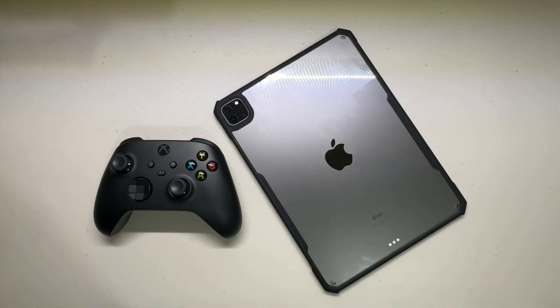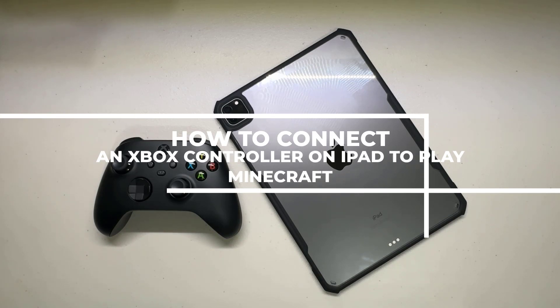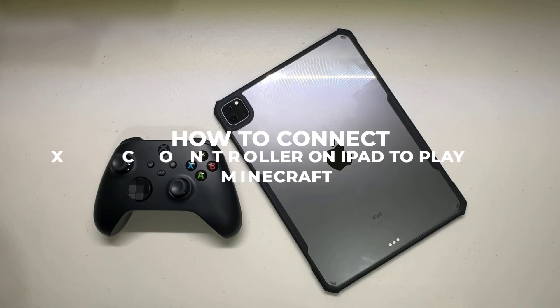Hey there! Today we have an exciting tutorial for all you iPad users who love playing Minecraft. We'll show you how to connect your Xbox controller to your iPad, making your gaming experience even more immersive.